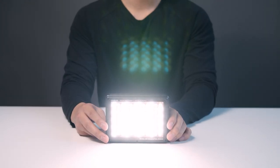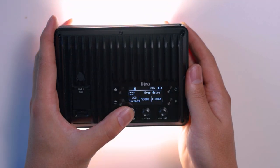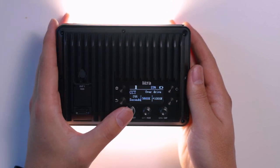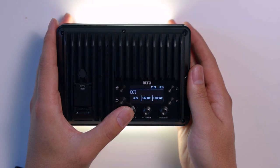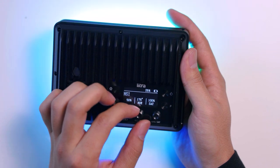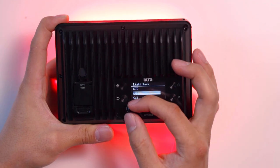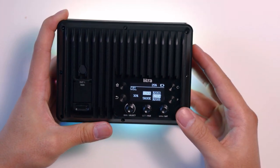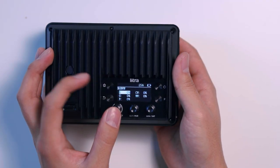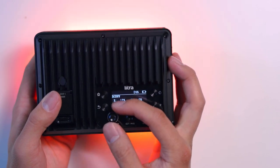There is also overdrive mode. Overdrive mode allows you to take the max output of 2400 lumen and push it to 3000 lumen for five minutes. To turn the overdrive mode on and off, all you have to do is press and hold the select knob. HSI mode lets you control hue, saturation, and intensity for a precise color choice. Gel mode allows you to pick a commonly used gel color with a tungsten or daylight light source. RGBWW allows you to have full control of each channel or color.